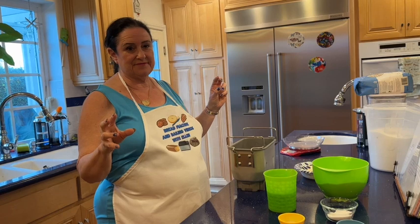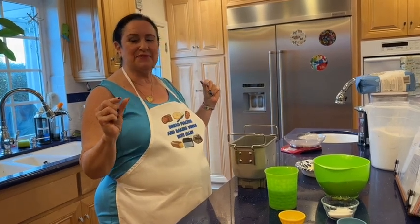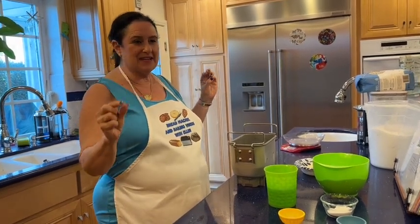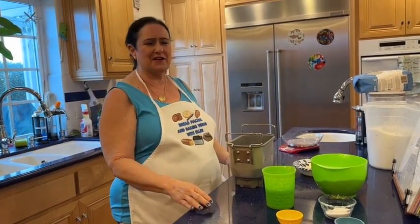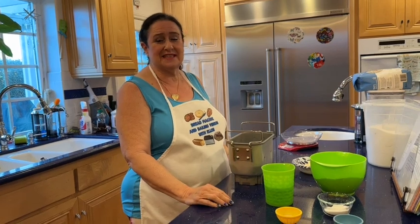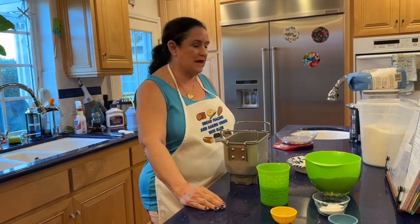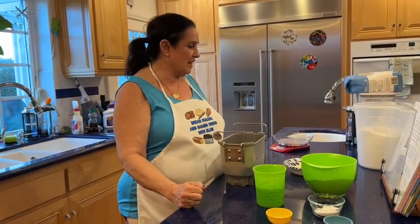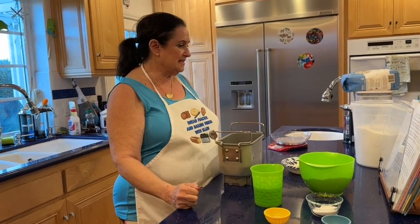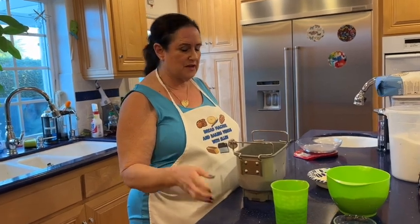I finally discovered what I think is the secret, and I'm going to make this for you today. It might not be exactly gap-free — it might have a little bit of a gap — but if you've tried this before, know you're not alone. I am using my master butter dough recipe that has milk, egg, bread flour, sugar, salt, unsalted butter, yeast, and of course cinnamon sugar and egg wash for later.